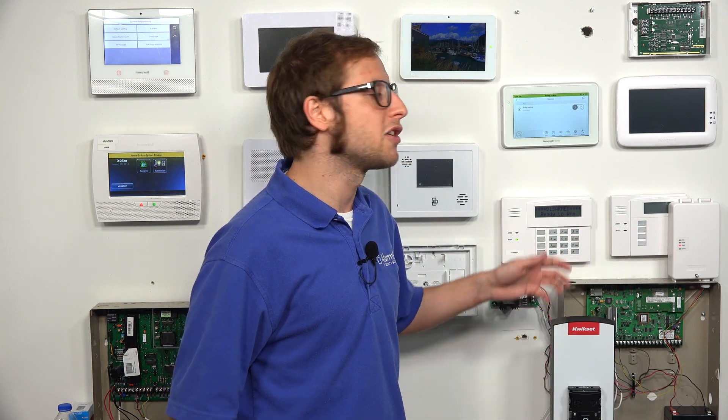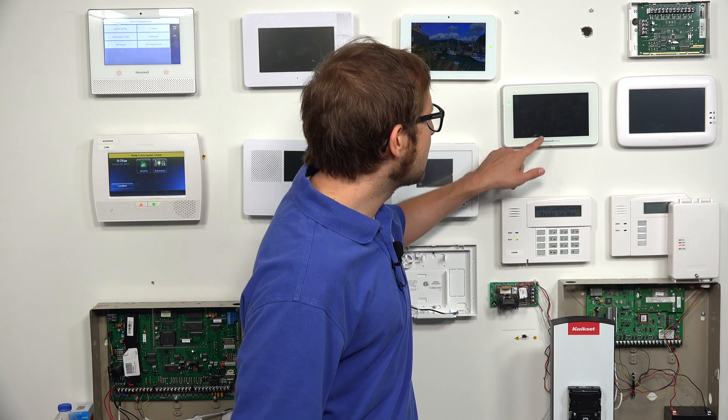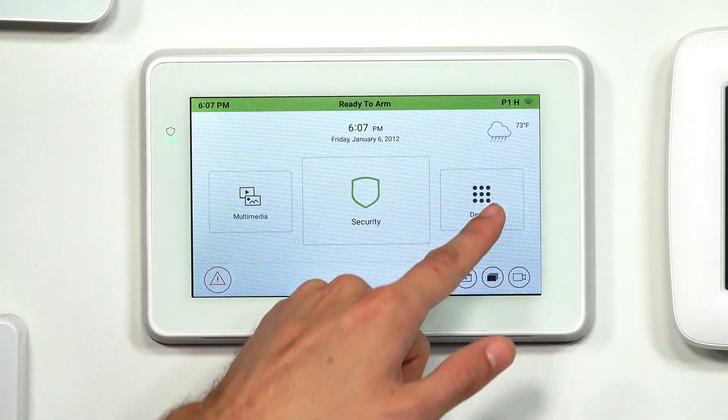It's pretty much the same process regardless of which Z-Wave device you're using. Just when you're adding or removing, make sure to refer to the manual because every Z-Wave device can be enrolled or cleared from the network a little bit differently. In this case, we have a button. Some locks will require you to enter a code — a sequence of commands to perform an enrollment or exclusion function. A lot of Z-Wave lights just have a button on them. Make sure your device is powered on; if it's not receiving power, it won't be able to transmit a signal.